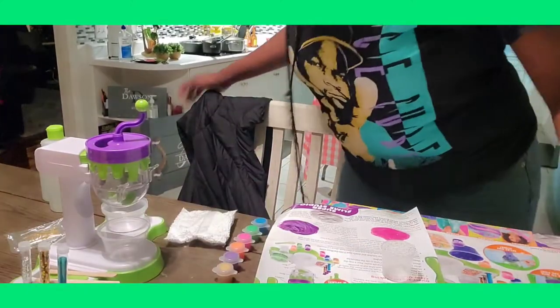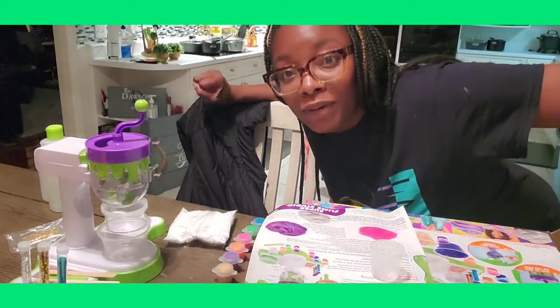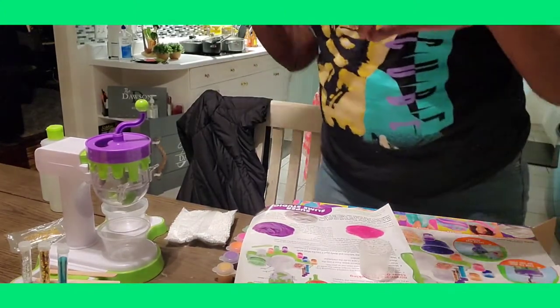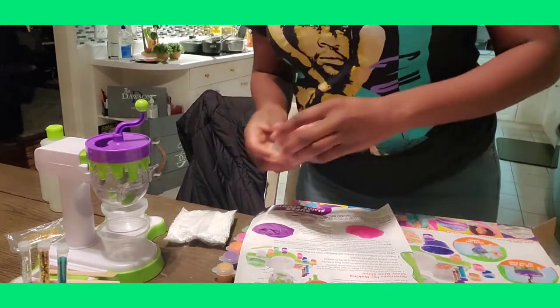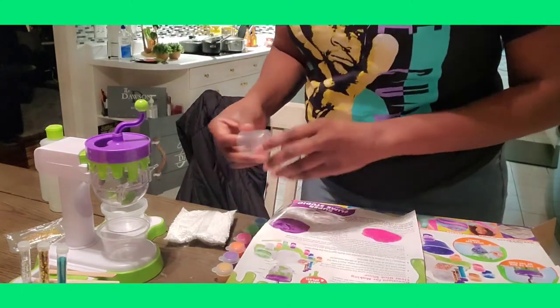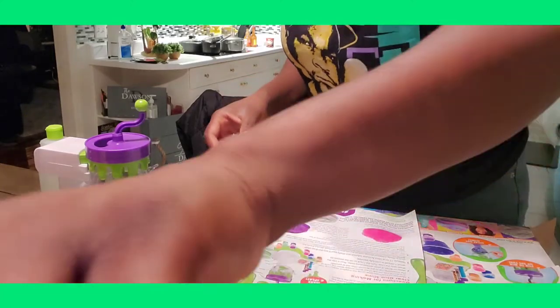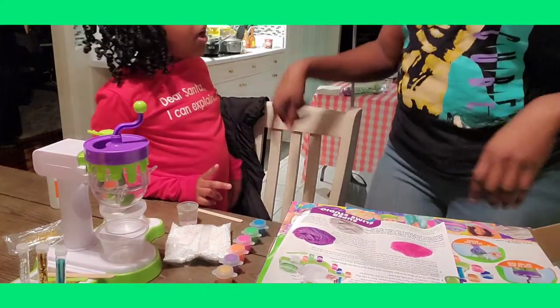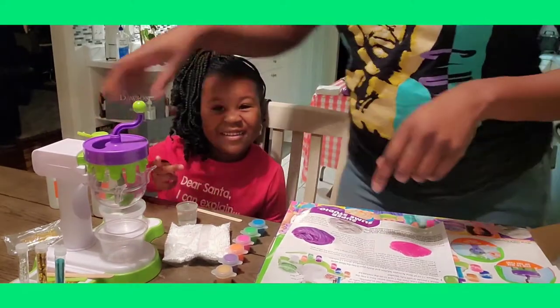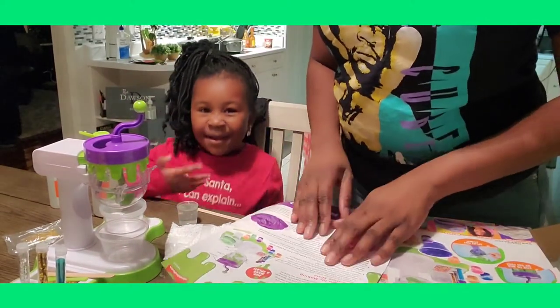She had to go to the bathroom in the middle of the video — she wasn't ready! So I'm going to go ahead and measure things out and then we'll wait for her to come back. She's back! We're making the clear glue slime now. This is all together, there's no part two.